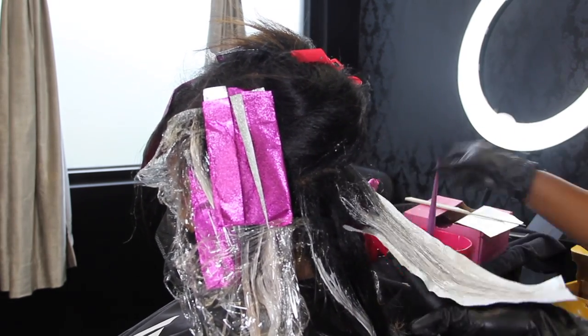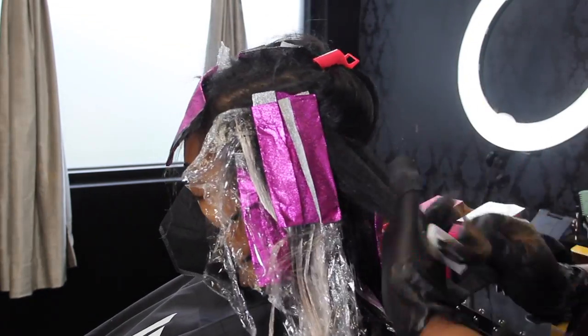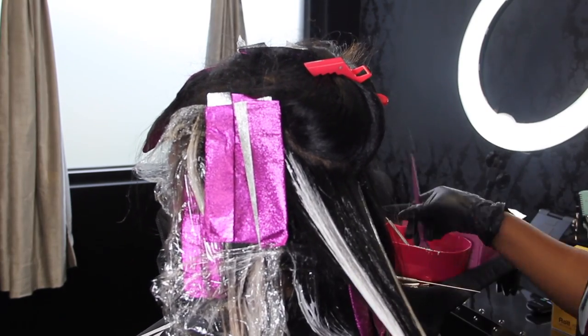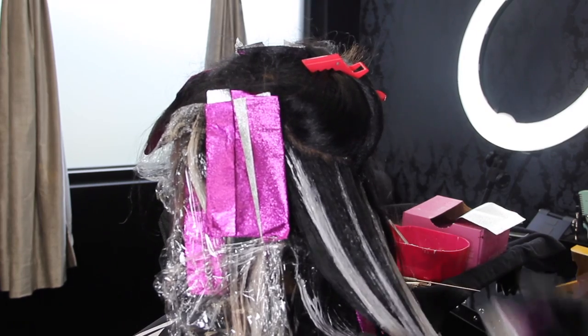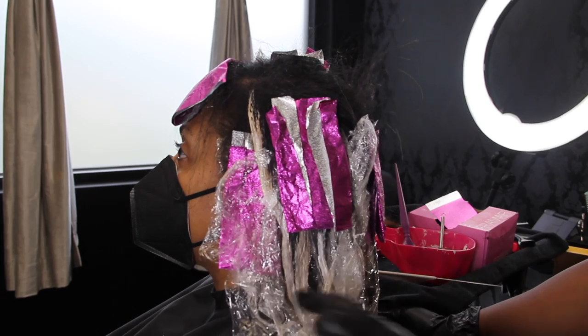Here in the back I'm getting a little bit thicker with my subsections — taking really thick placements back here because the lift doesn't need to be as high as in the front. The pieces I do want a little brighter I'm going to leave mainly for the top, since they're going to lay over the back anyway, and I'm going to tip out the ends.